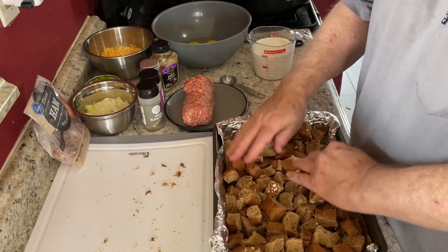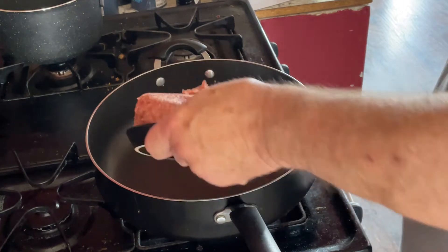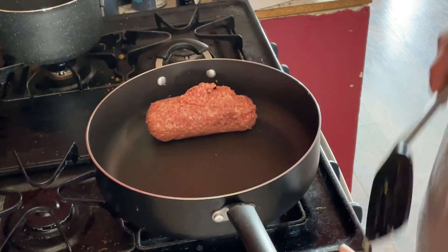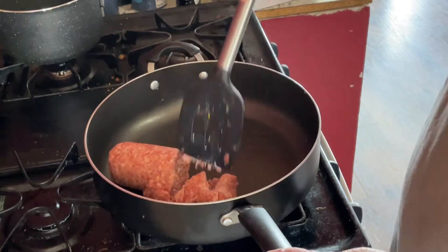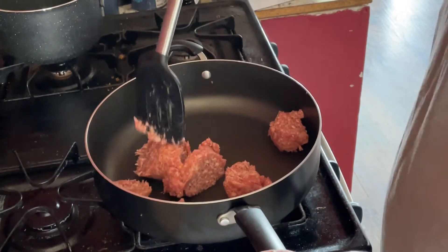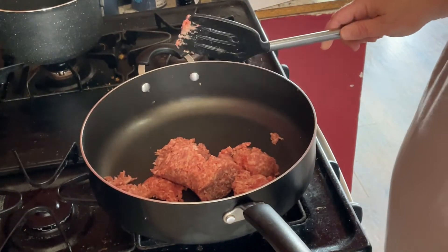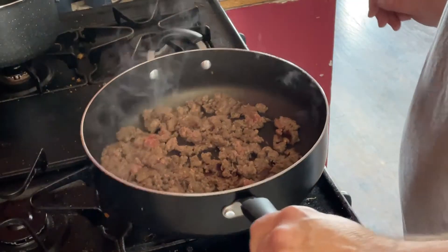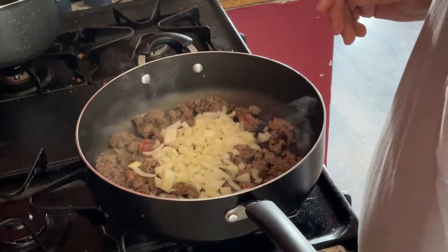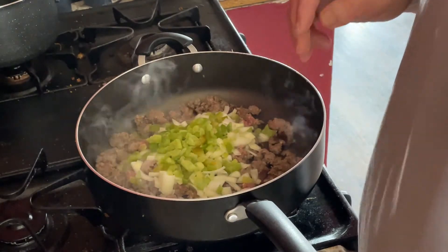Now we're going to take our sausage, put it in the pan, break it up and brown it. Once it's getting pretty well browned up, we're going to add the diced onions and the chopped green peppers.